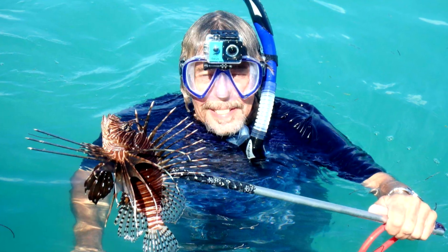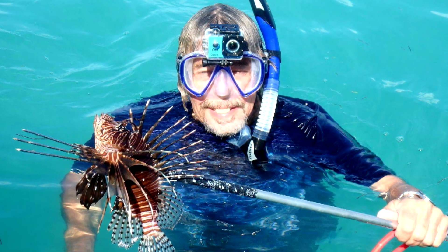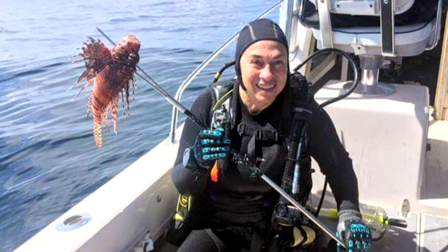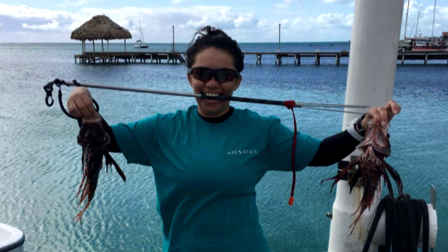Make sure your pole spear has a paralyzer tip with at least three tines. This holds the lionfish more securely and minimizes the potential of the fish riding up the spear and stinging you as you transfer it to a container. Beginning hunters should have at least one barbed tine to hold the fish on the spear. Use your spear in accordance with local rules, regulations, and your experience level.